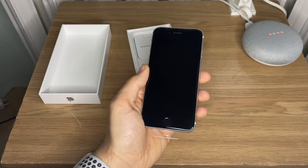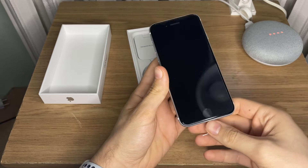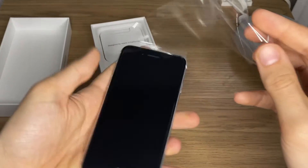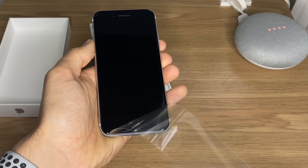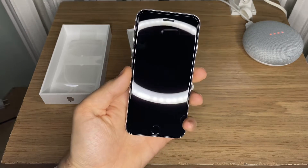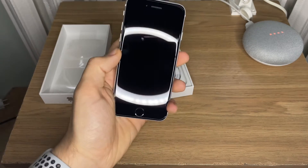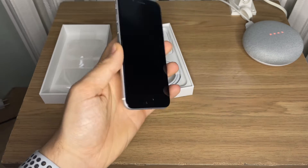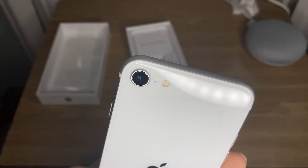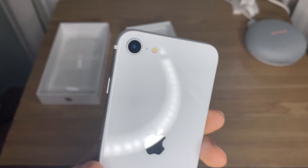Obviously the front will be covered in fingerprints within seconds. We have the screen protector — the old one, not the new white one. The water flow from my ring light didn't ruin the experience, but wow it's a really nice phone and I really dig the reflections of my ring light on it. The camera lens looks so tiny here — it's still protruding but it's such a tiny little camera.